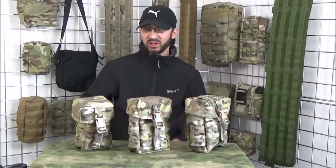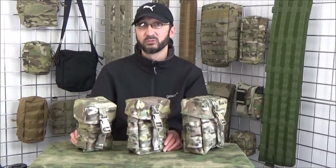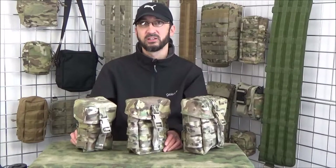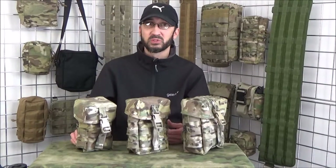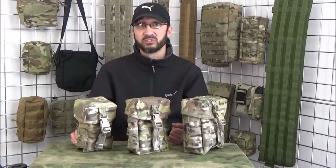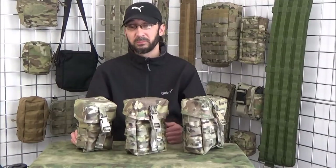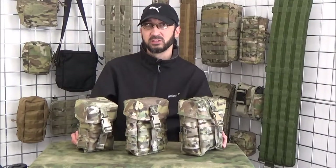Hi, welcome to British Tactical. My name is Dave and before we go any further, some people asked for me to be featured in the video so they could put a face to the name when they talk to me either by email or on the phone. So apologies for that, but we're not here about me — we're here about our products, and today I'm here to talk about our lidded utility pouches.